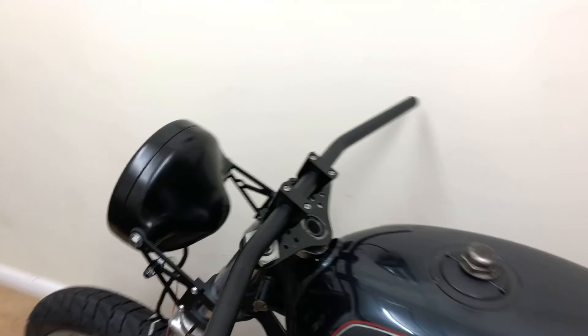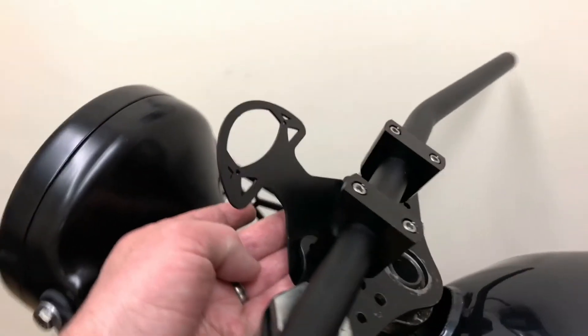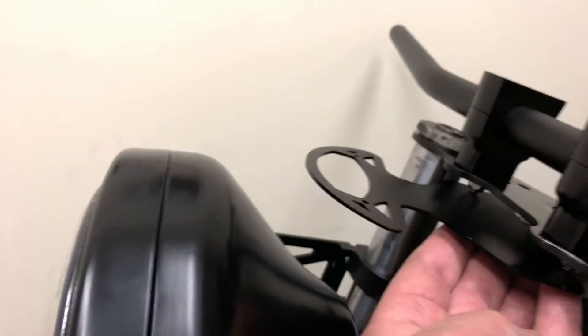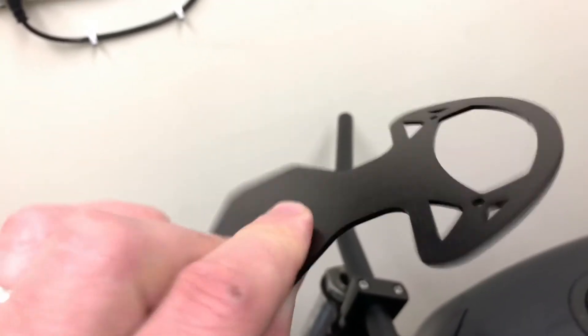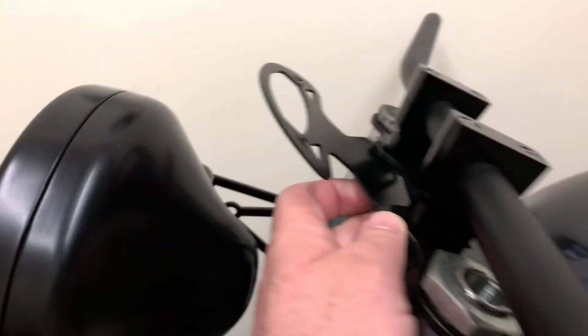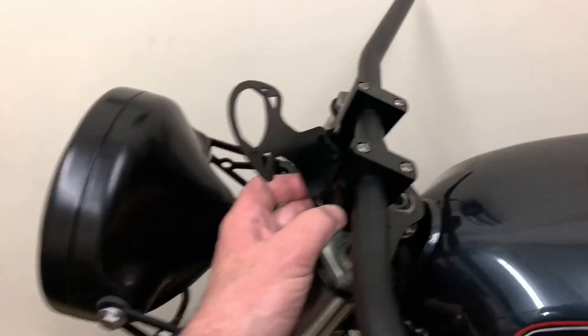The next bit is where the M Unit itself goes. I'm thinking it needs to mount at something like 45 degrees — this bracket actually clamps flat under there and it's a nice aluminium piece, so it won't bend easily. I think a 45-degree angle for the clocks looks good.